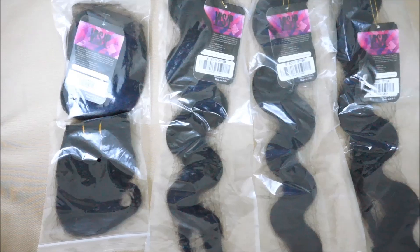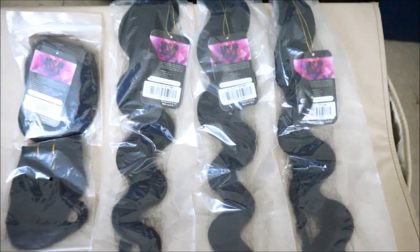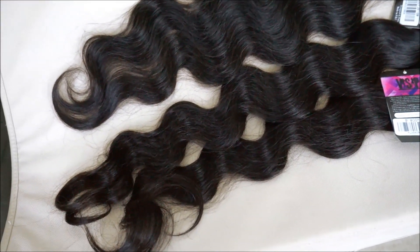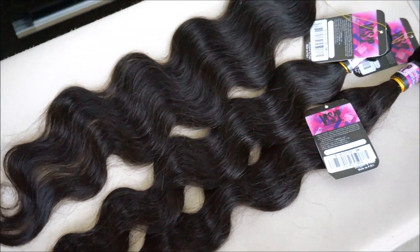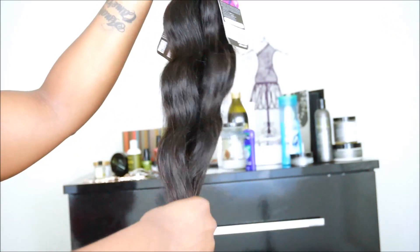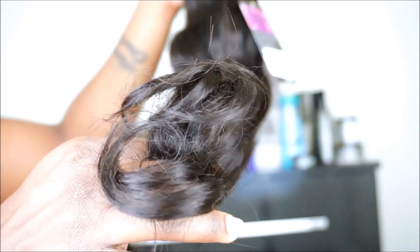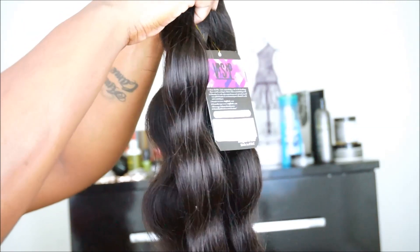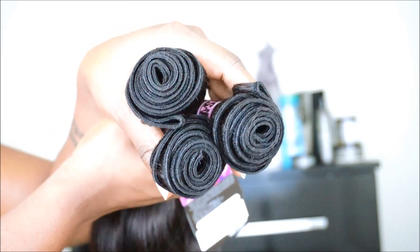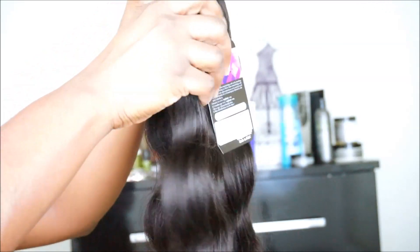So if you are interested in learning more about this hair, keep watching. Let's get started with the feel, look, and smell of the hair straight out of the package. The feel of the hair is very soft. The ends of the hair — I did not see any split ends. The look of the hair looks really nice, I'm really satisfied. And the smell — I did not smell any type of odor with this hair. The wefts had a good amount of hair.